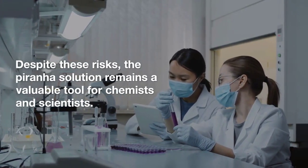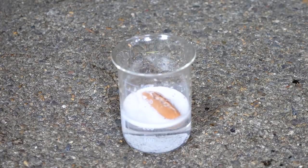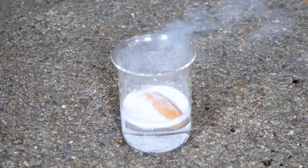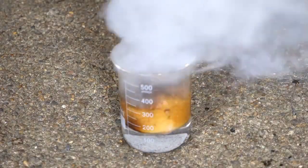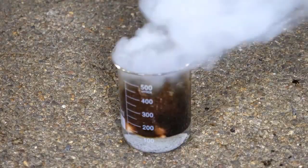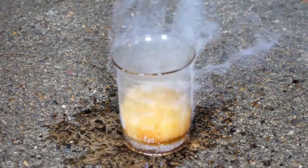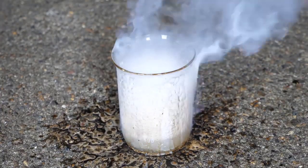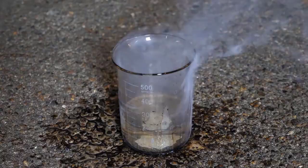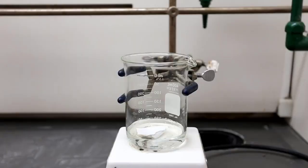In addition, the Piranha solution should only be used by trained professionals in a properly equipped lab. It's not something that should be used at home or without proper training, as it can be very dangerous. So if you're a scientist or a chemistry student, be sure to get proper training and follow all safety protocols when using the Piranha solution. This will help keep you and those around you safe while you work.